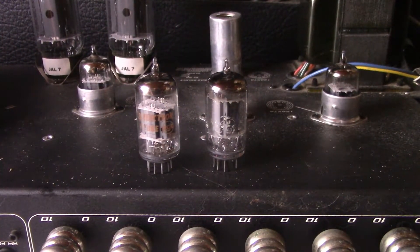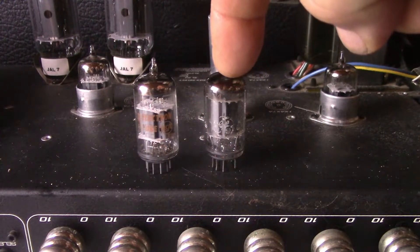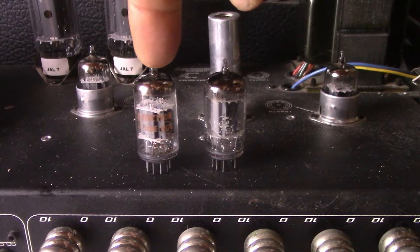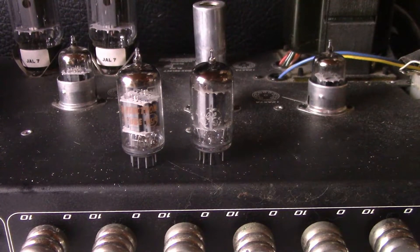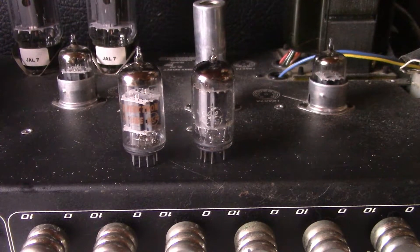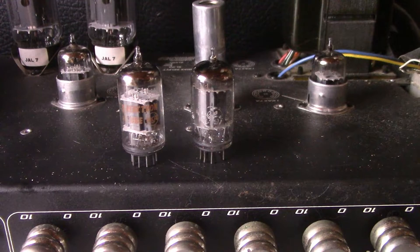Today we got a 12AX7 shootout. On the right we have a GE tall plate square getter 12AX7, and on the left we have an RCA 12AX7A ECC83. I'm going to be using the same guitar for both tests, the same amp. We're going to run these in slot V2 because of a suggestion from a viewer — his name is Tim Martin. We're going to use the Ibanez RGD61ALET guitar. Here we go folks.